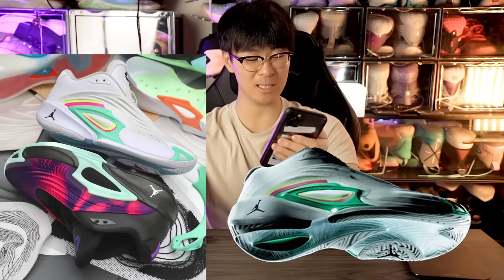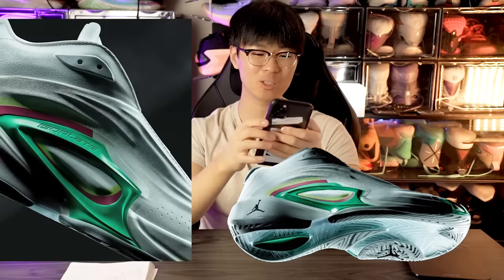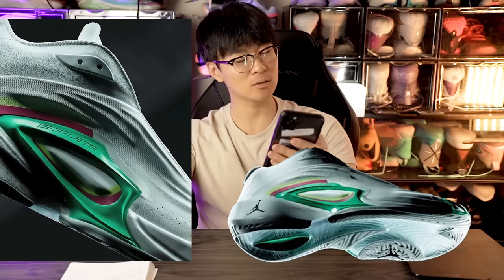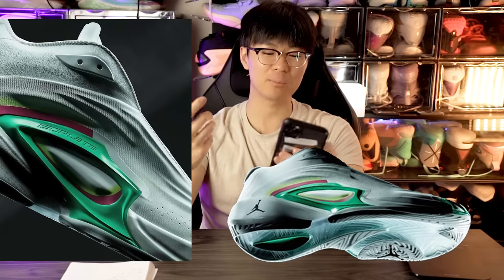In the midfoot it looks very caged, but the heel and forefoot look pretty exposed. They're calling it the isoplate — it's a carve-out plate that acts as a lateral counter for lateral containment and also a midfoot shank plate. Apparently it's inspired by a car because Luca really likes cars, and the outsole is inspired by a car tire. The outsole has the Jumpman logo around the ball of the foot, with some parts solid and some translucent.